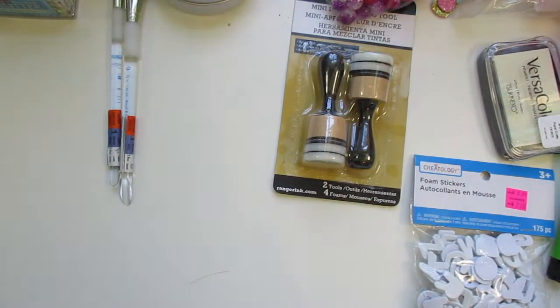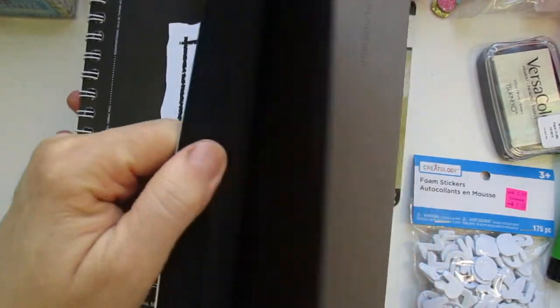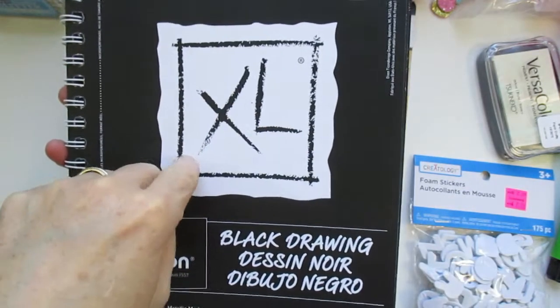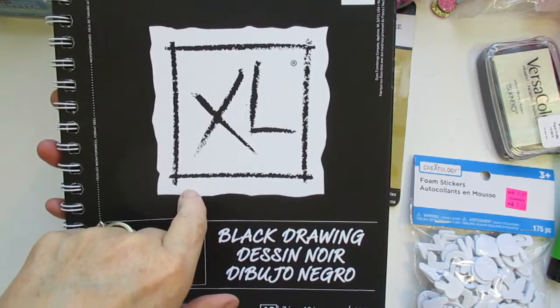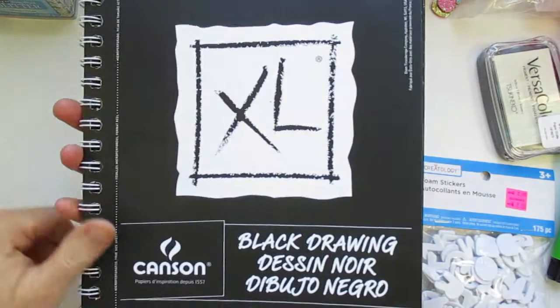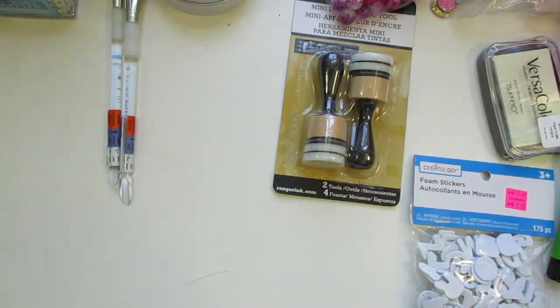Then I picked up this black drawing paper and — I kid you not, this is how excited I was — I found the first one at Michael's, and then when I went to Hobby Lobby I picked up a second one, not realizing I just bought this one. But that's okay — I'll use both of them, I'll fill them up. I was just so excited, I guess. I came home and found out, oh my gosh, I bought two of them. But I'm fine with that.